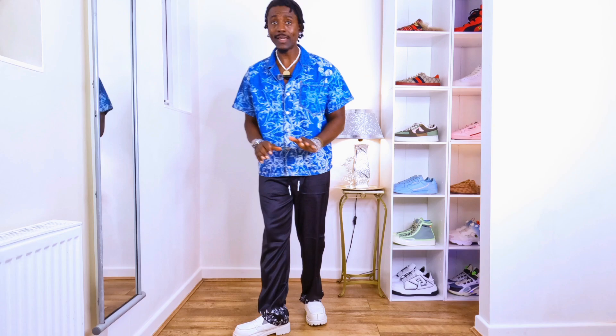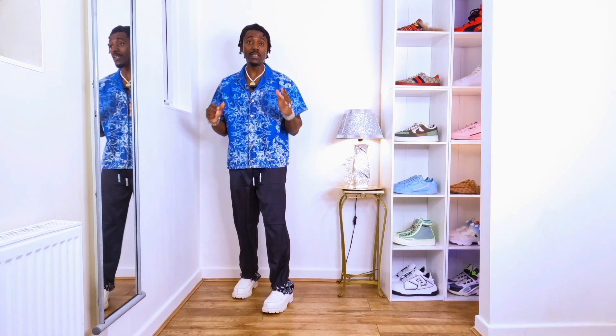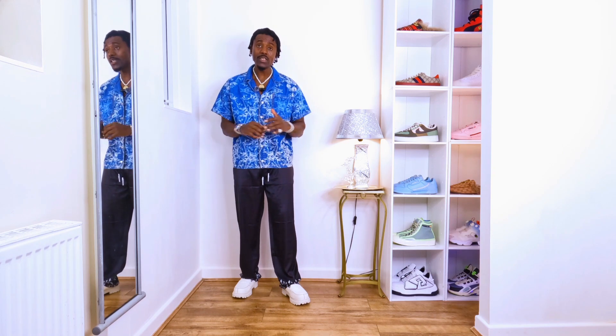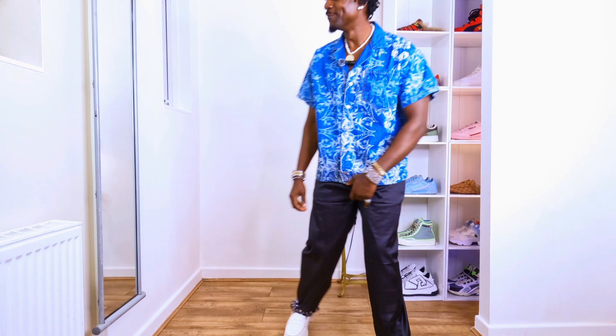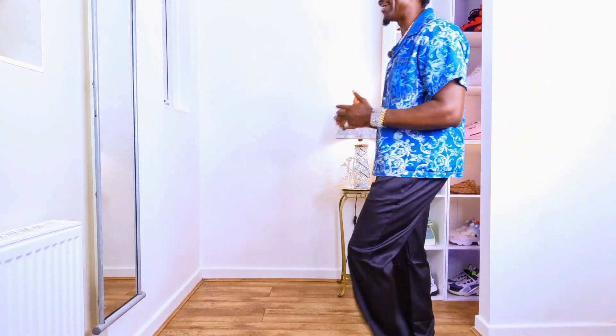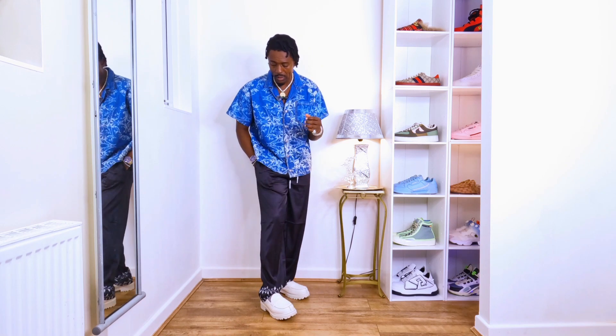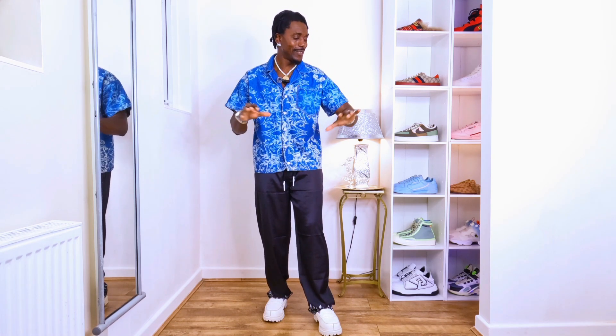I like this satin trouser — it goes with the chunky sneakers, very nice, very cool. This kind of outfit you can go anywhere — even to a wedding occasion and people will see a different, relaxed but stylish vibe. Also don't forget to clean your shirt. Don't forget your bracelet, ring, wristwatch, necklace — put them on because they will change the outfit and bring everything to a different, classic, clean, fresh vibe.